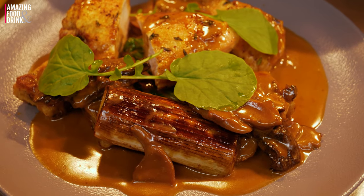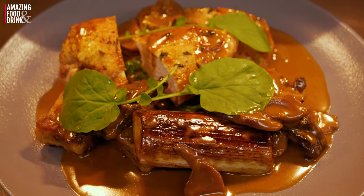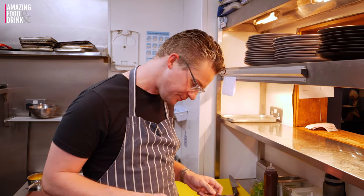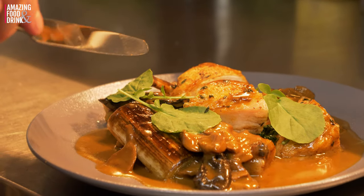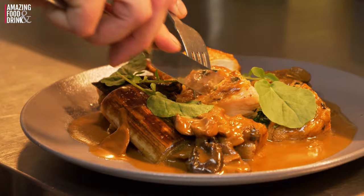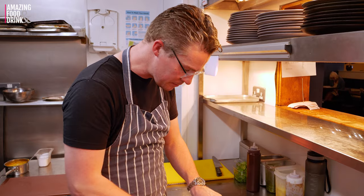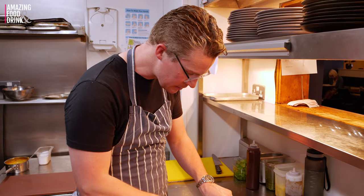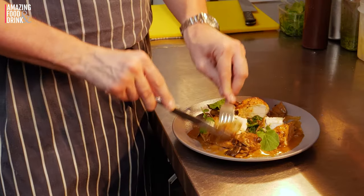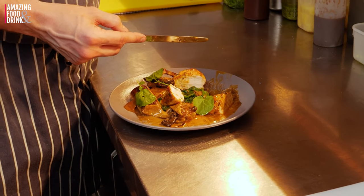Roast Irish chicken with porcini gnocchi, wild mushrooms, roast chicken cream sauce, some roasted spinach and watercress. We've cooked it, now we're going to eat it. We've got a really beautiful, crispy-skinned, herb-roasted butter chicken. Cut into that — our lovely cream sauce, our gnocchi. A really beautiful dish: balanced, seasoned, full of flavour. Really delicious. I love it.